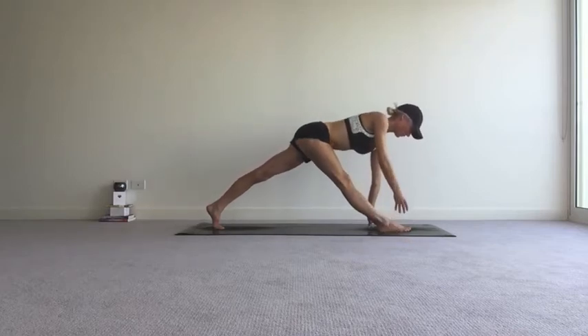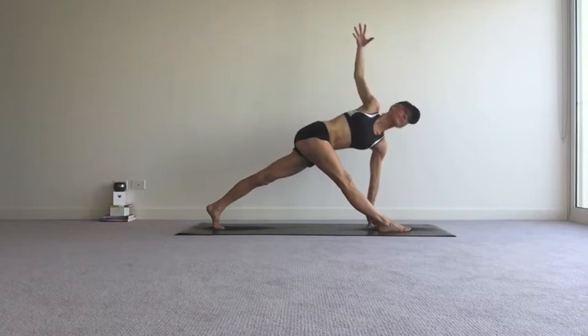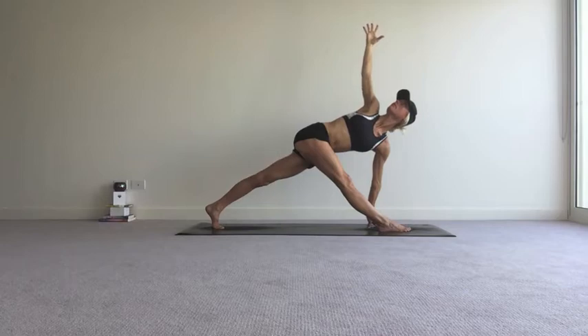And then inhale, lift the chest nice and long through the spine, and exhale, twist — right arm out to the side and up. And if the right arm won't go up, just take the right hand to the right hip and pull the right hip back. Keep the collar bones nice and broad.